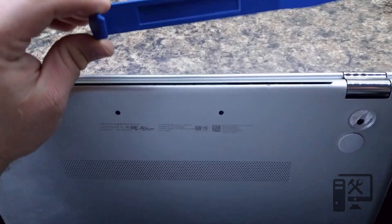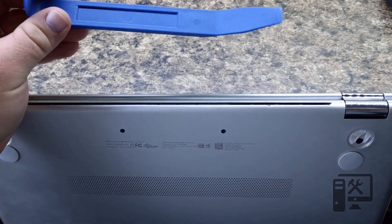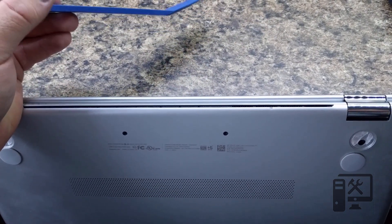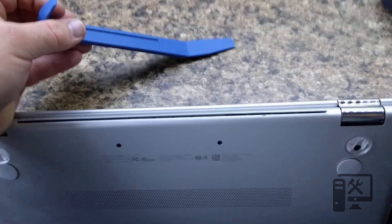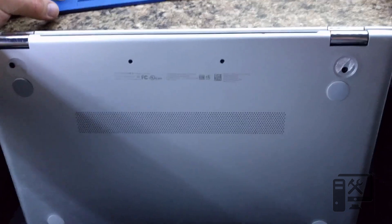I use prying tools for automotive parts — usually they're pretty cheap and work really well. I'll leave links to everything in the description as well as the screwdriver set that I use. Again, this is to take apart the HP Envy M6 series.